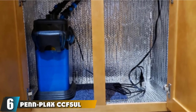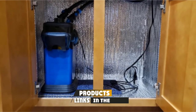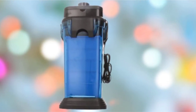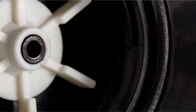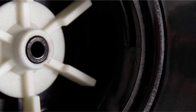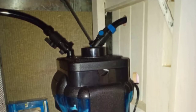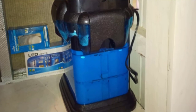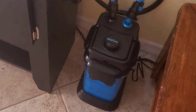The number 6 position is dominated by the PenPlax CCF5-UL Cascade 1500, another nice model by PenPlax on our reviews of best aquarium filters. Cascade 1500 is the big brother of Cascade 1000. They feature similar builds, but the capabilities differ quite a bit. The first difference is the more powerful pump that drives water at a rate of 350 gallons per hour. Cascade 1500 works with up to 200-gallon fish tanks. Another difference is that Cascade 1500 holds five media baskets against only three in Cascade 1000, meaning you can put more kinds of filter media into the device to maximize efficiency.